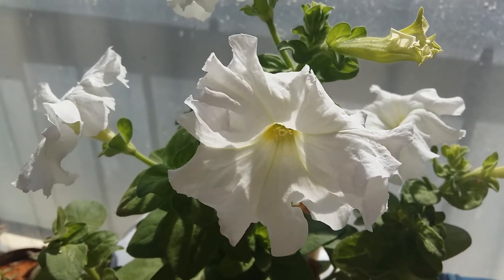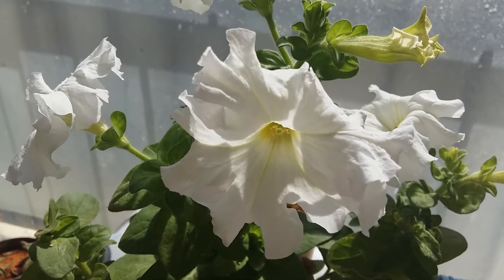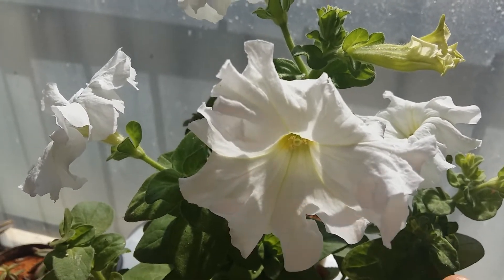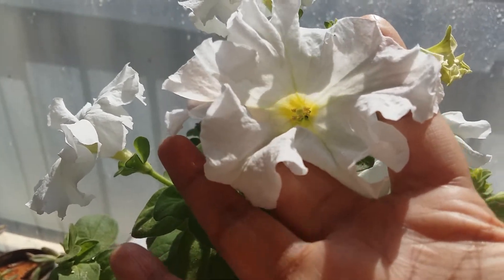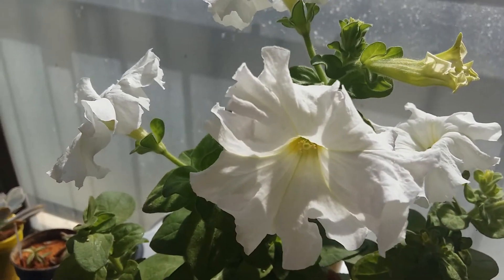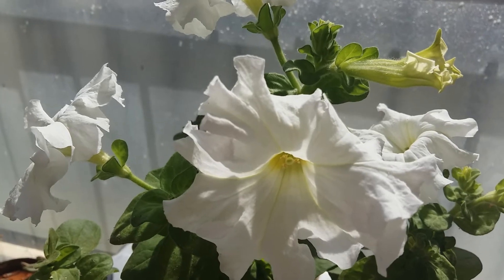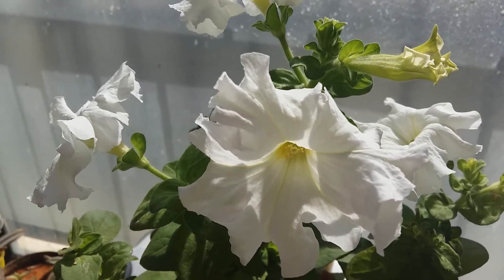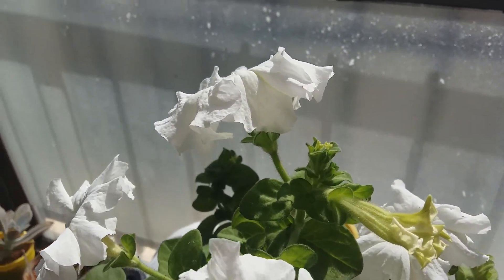Hello friend, hope you are doing well. Today I have come with some Pitonia varieties — I am here with a white color Pitonia which is very vibrant and also very big, as you can see the flower size. Last time in my last video I showed you my multicolor Pitonias and told you about propagation and care. Today I am here to give you a few tips on how to get a bigger and very vibrant color Pitonia.